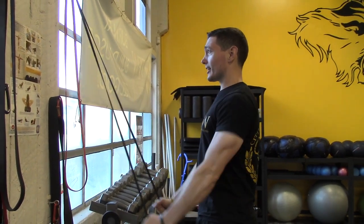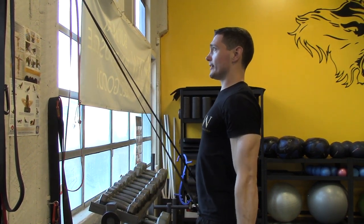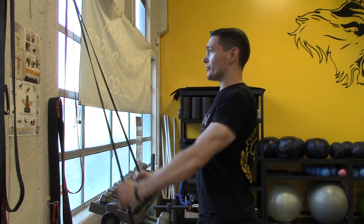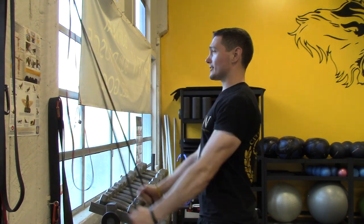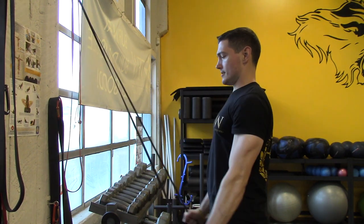I'm going to stay nice and tall and I'm going to squeeze my triceps here at the bottom. It's going to seat the upper arm towards the back. And it's going to pop my elbow.